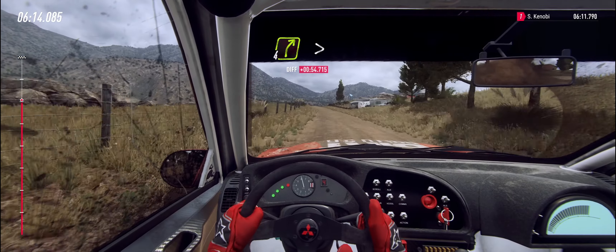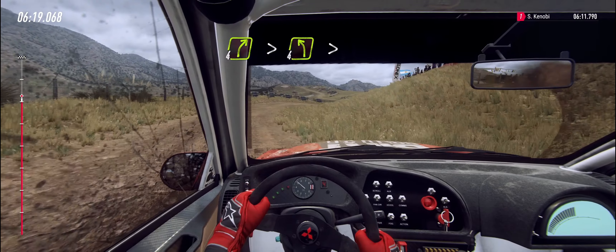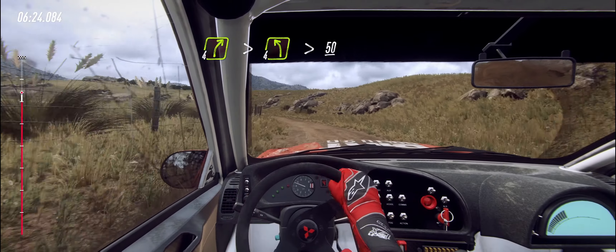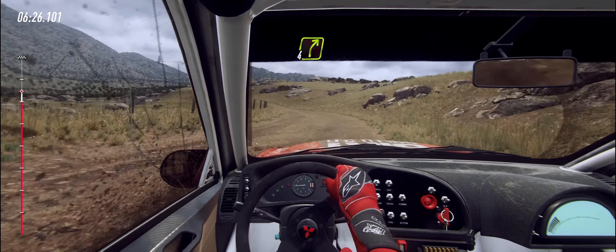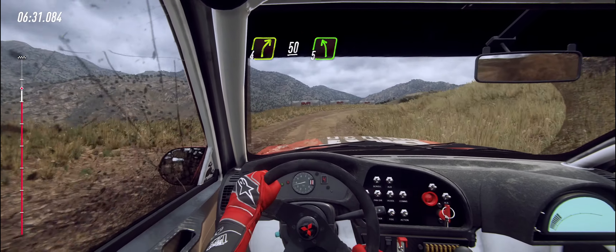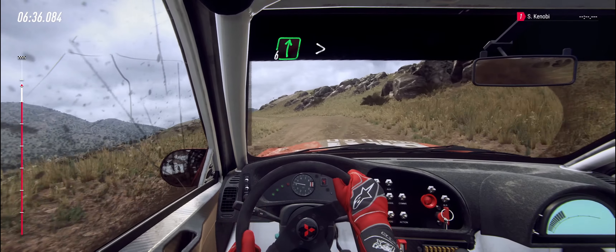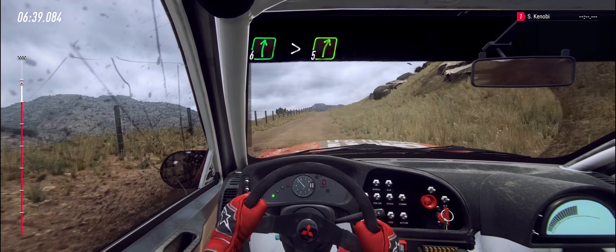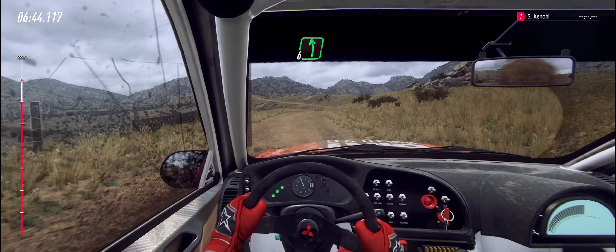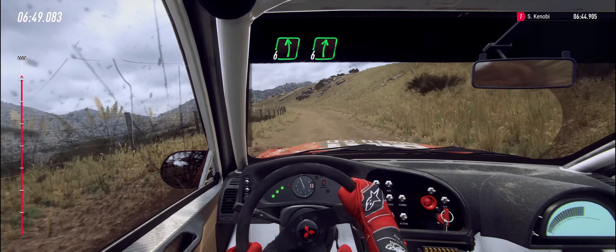50. Crest. Into four right long, tightens keep in. Into four left long, tightens cut maybe. 50. Four right long. 50. Five left, small cut. Into six right, extra long over crest. Tightens five. Into six left, extra long to crest and flat right.